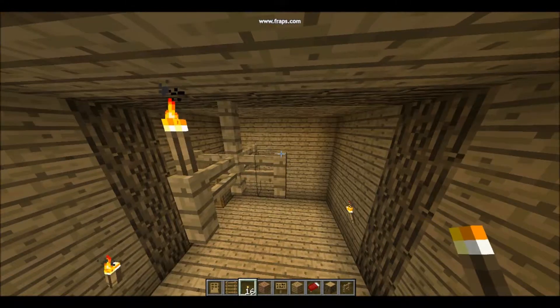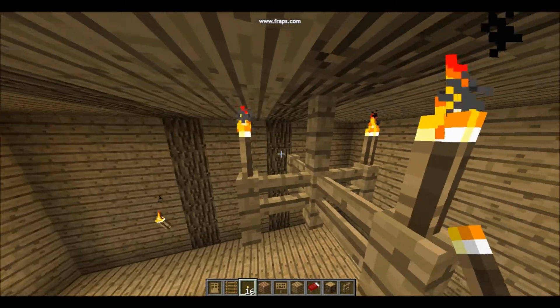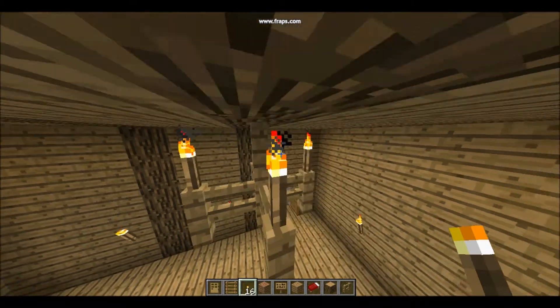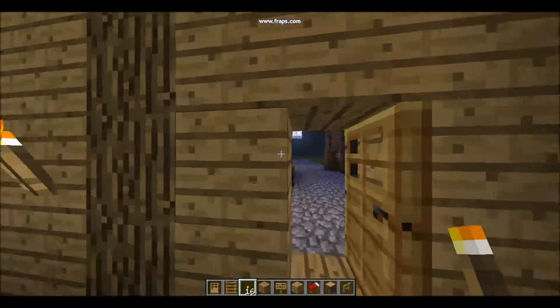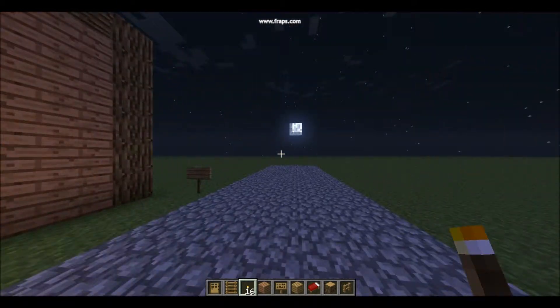And step three, finally, put some candles on top of the posts. There, your chandelier is now complete. To get more tutorials, go to the UK Game Brothers channel on YouTube. Thank you for listening to this tutorial. Goodbye.